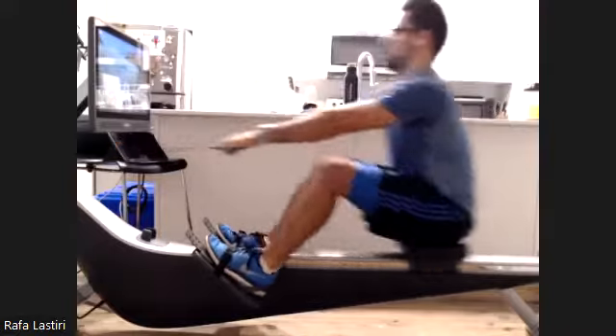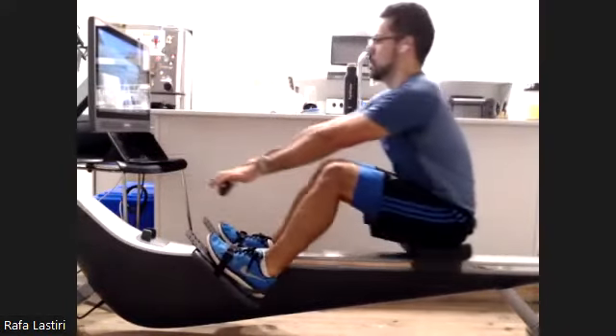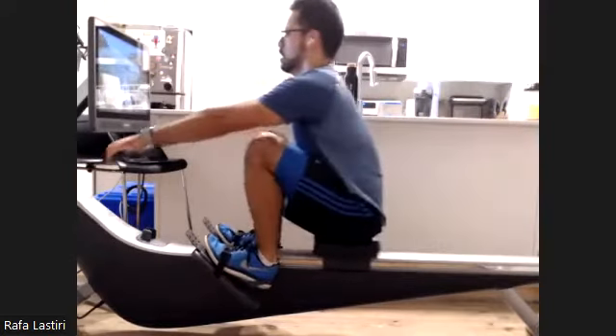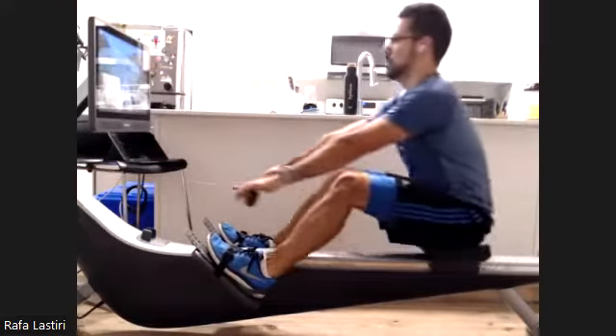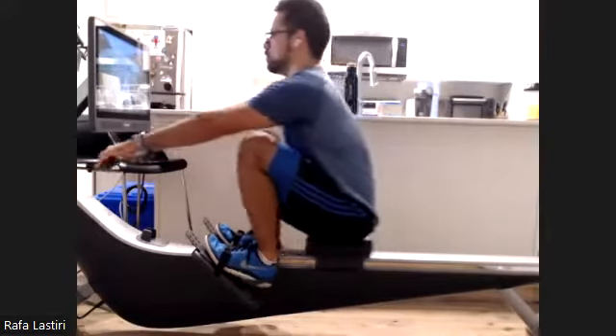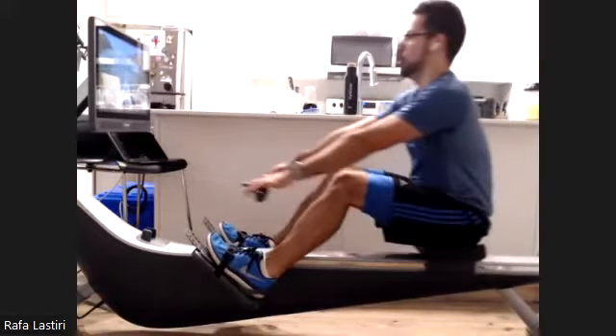Rafa looking good here. Nice compression. Rafa has coordinated this morning — he's got blue everything. He's blue like the water. He's got a motif going. That's what we like to see.